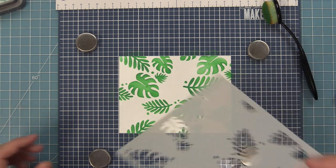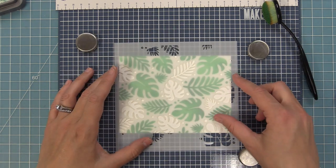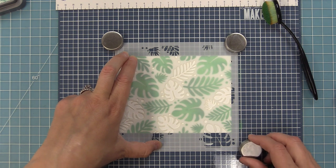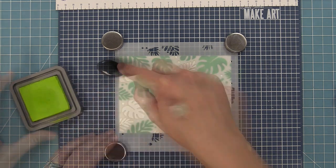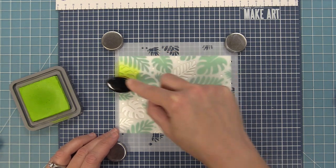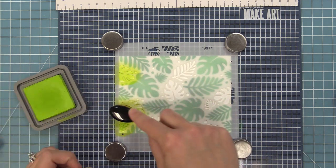Now we're going to take the next stencil and line it up so these leaves fall in the openings. You can see how it lines up perfectly. All of our stencils have our website at the bottom — it says lawnfawn.com. I often use that as a guide to make sure the orientation is correct on both stencils. That's a fun, easy trick for lining up our two-step stencils.